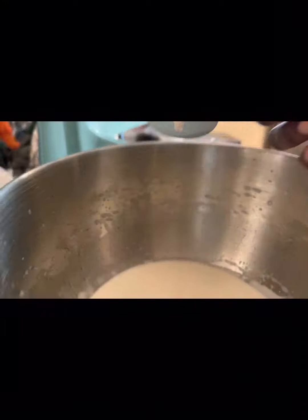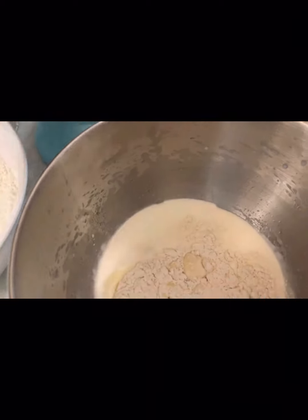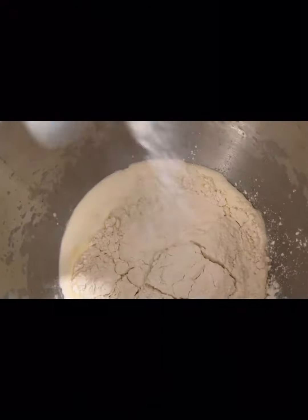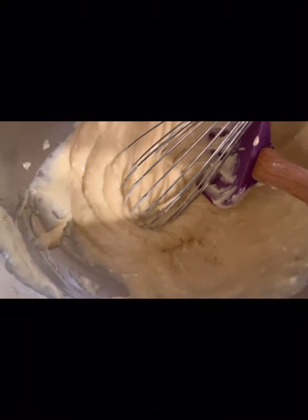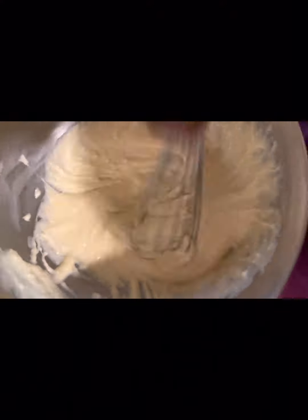Then you pour in all your flour and mix it together. Make sure everything is mixed well — there shouldn't be any lumps. I had lumps in mine so I just used my whisk to break those lumps. Make sure you break all the lumps and mix everything well.